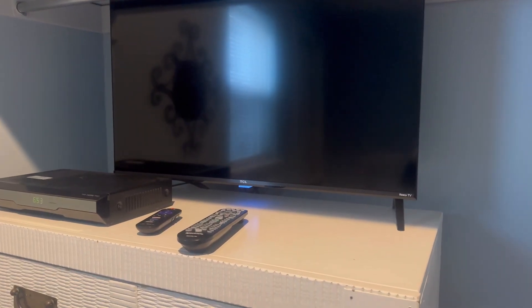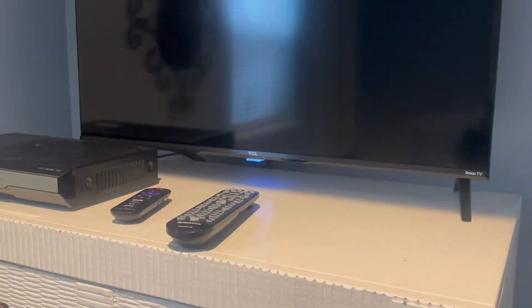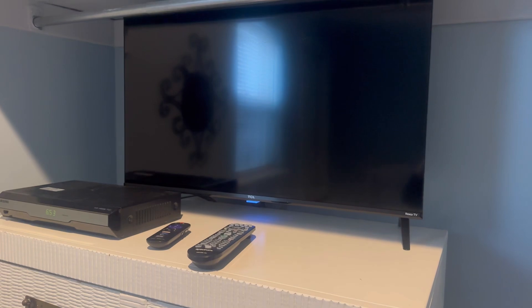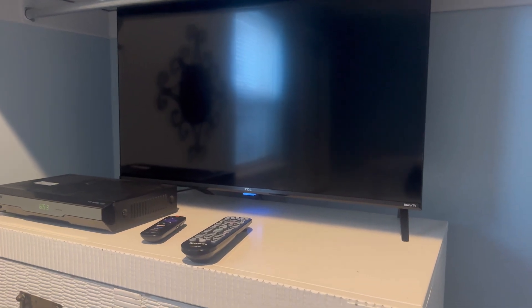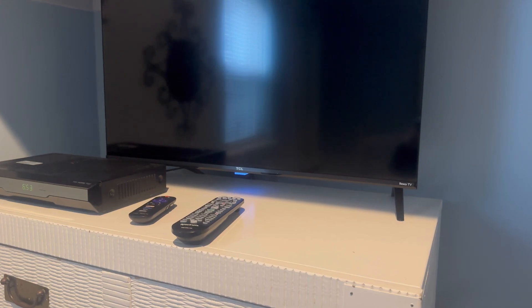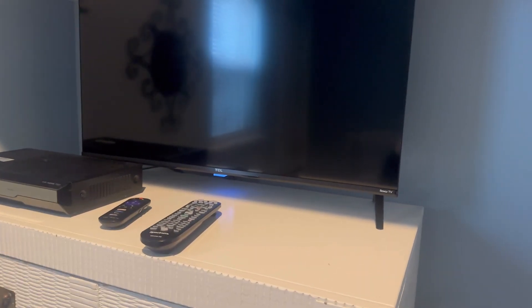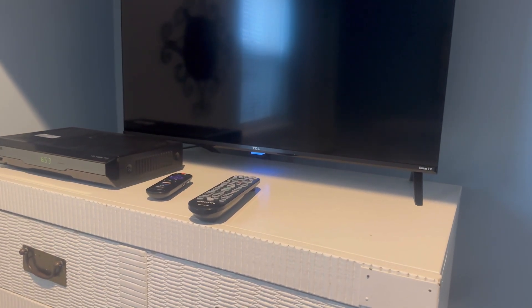Here's a TCL Roku television set. I believe this is a newer one as well — it was probably printed recently, but who knows. We'll get the model off of it later, even though I could go to the back and grab it from there on the video, but I just don't feel like doing that.